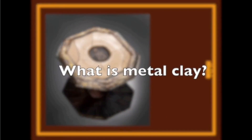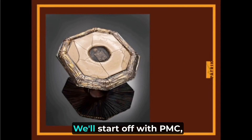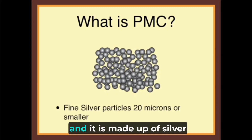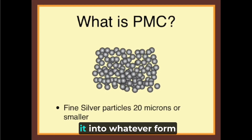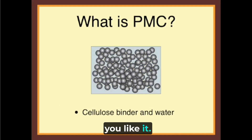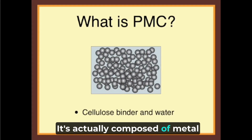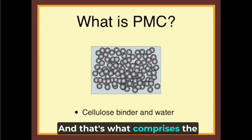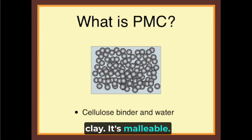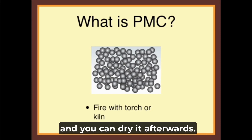What is metal clay? We'll start off with PMC, which is a brand of metal clay. It is made up of silver particles 20 microns in diameter and smaller. It's actually composed of metal particles, cellulose binder, and water — that's what comprises the clay. It's malleable; you can roll it out, shape it with your hands, and dry it afterwards.